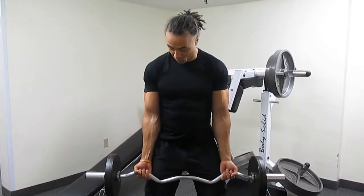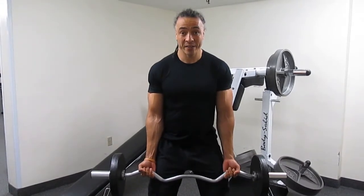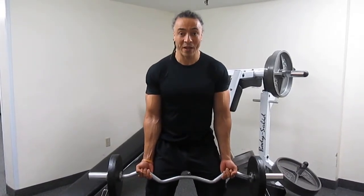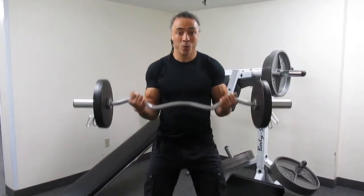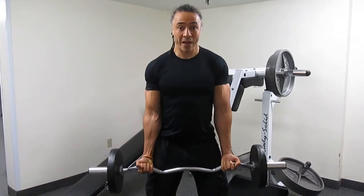With an under grip position, make sure your elbows are glued to your sides. Bend your knees slightly to keep your core strong and support your balance. Breathe out, curl towards your shoulders, then slowly back to your thighs.